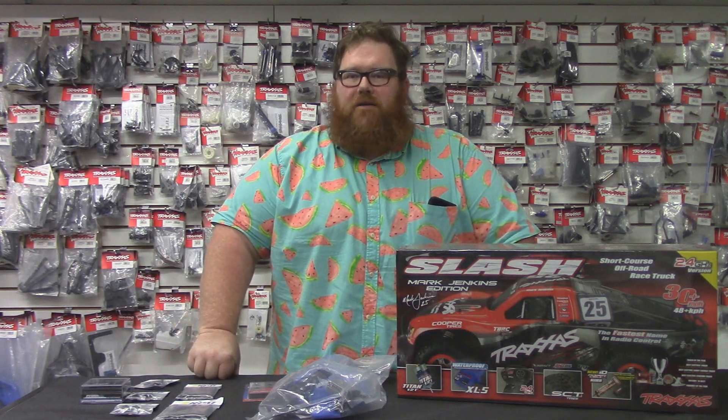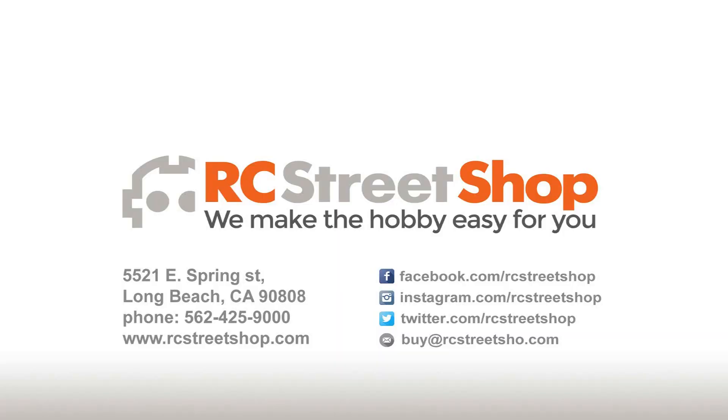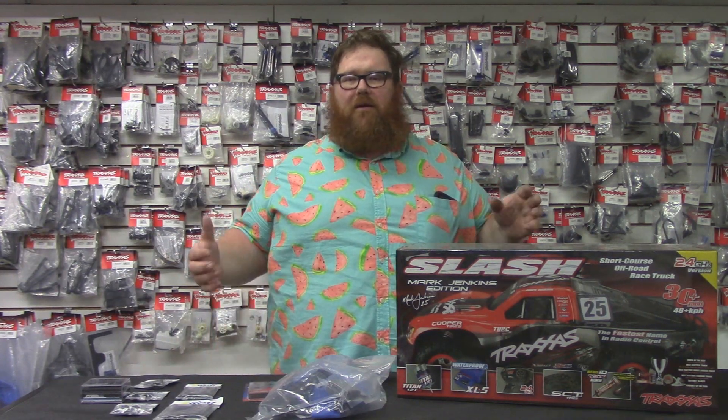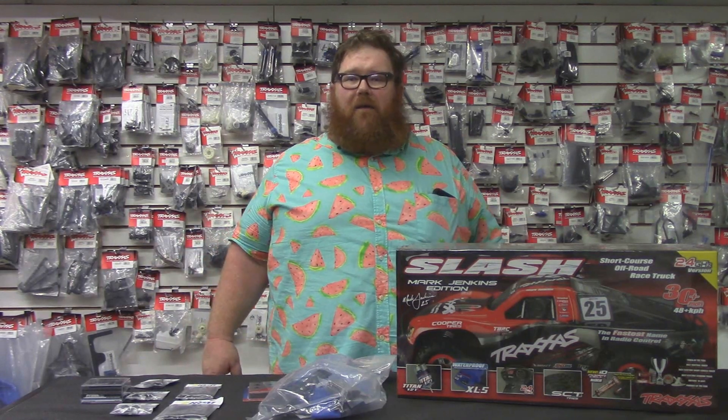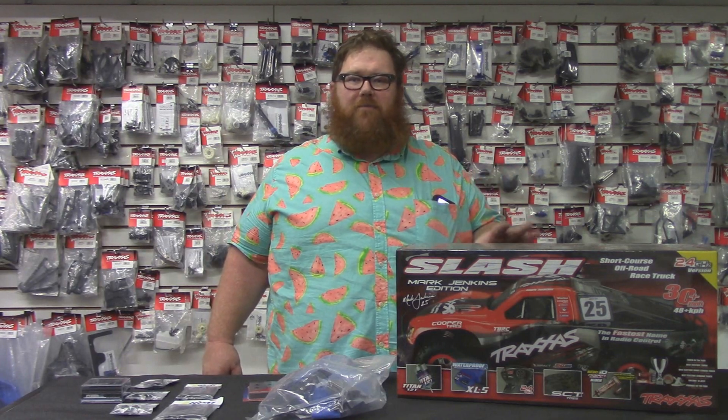Hello everyone and welcome to another one of RC Street Shop's instructional videos. Today we'll be talking about the Traxxas Slash — specifically, not essential hop-ups for the Slash, but your best bang for your buck when it comes to Slash mods.